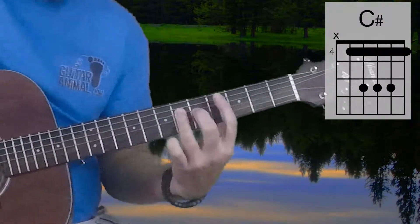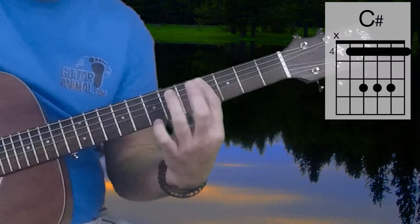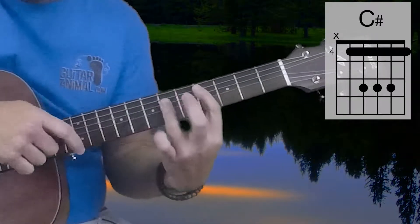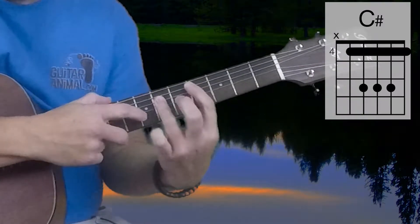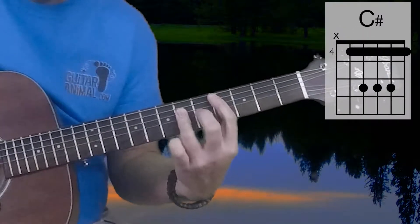Starting off with C-Sharp Major, I'm going to be barring the 4th fret — playing the 4th fret on all the strings 1 through 5. And then ahead of that, I'm going to be playing the 6th fret on the 2nd, 3rd, and 4th strings. That's a C-Sharp Major chord.